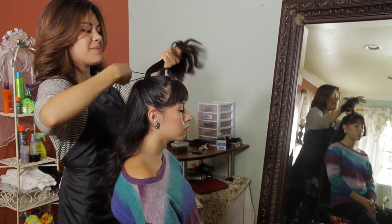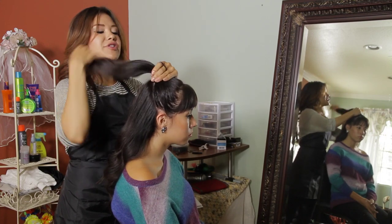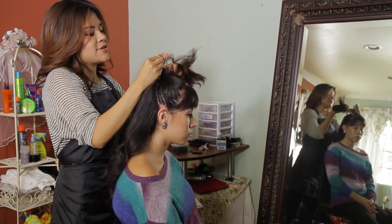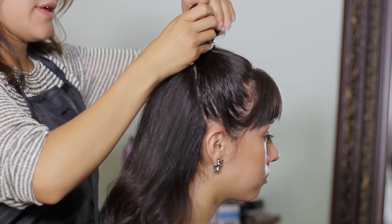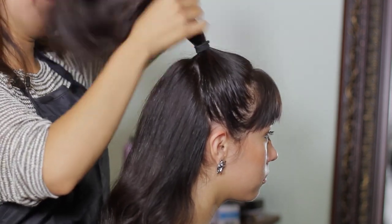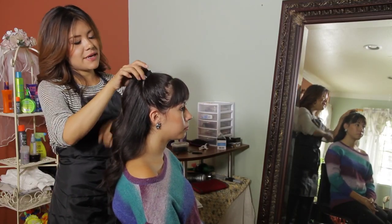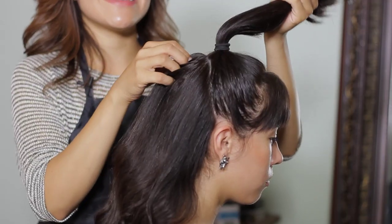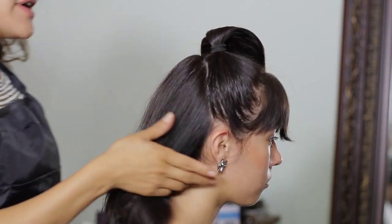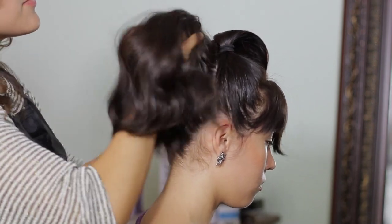This pointy tail might seem like it's very high up there, but it's going to be okay — it's going to look great at the end. The higher your beehive is, the more stylish you'll look. I'm going to press on my pointy tail to tighten it up, and now I'm going to create another pointy tail right underneath this first one, bringing the rest of the hair all the way up.